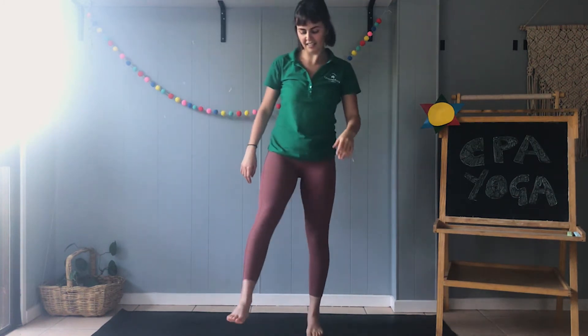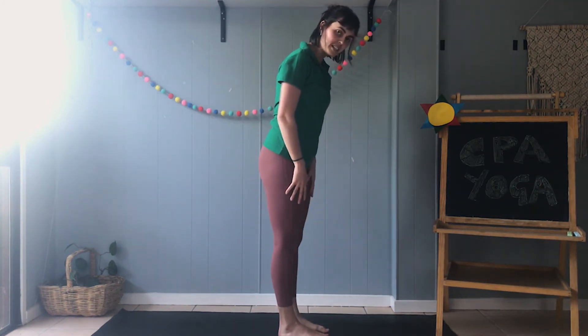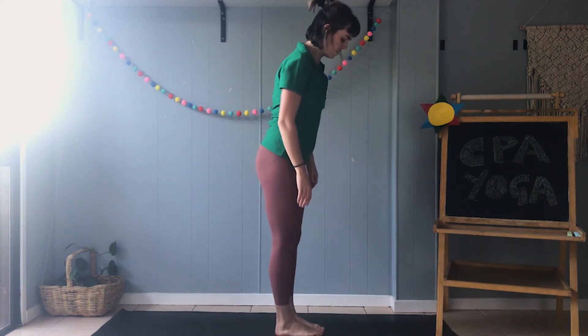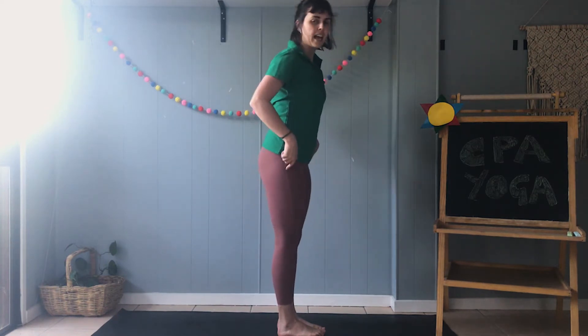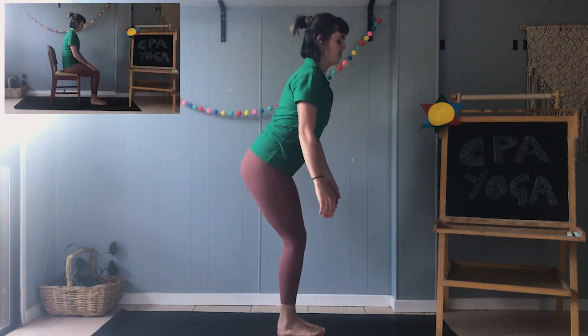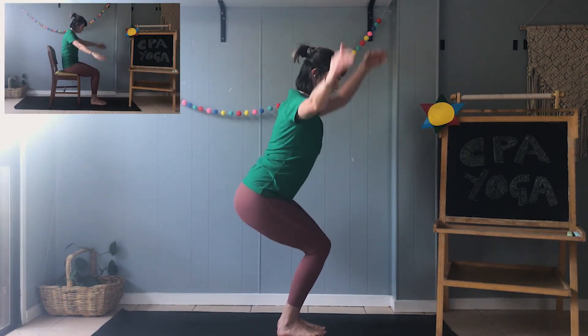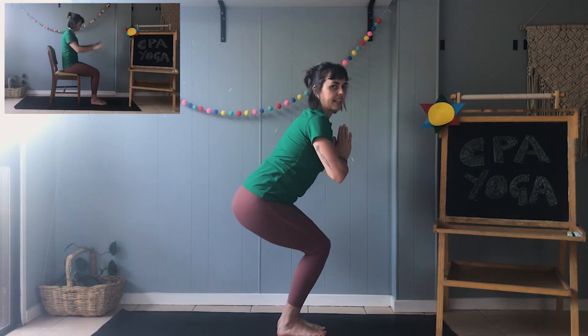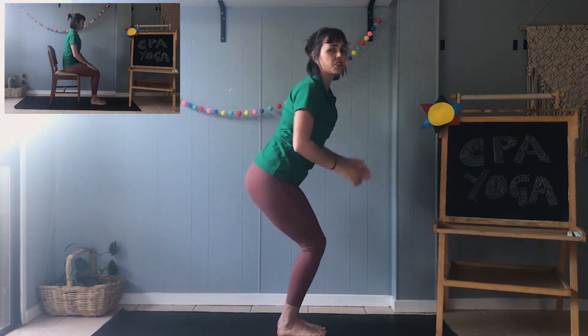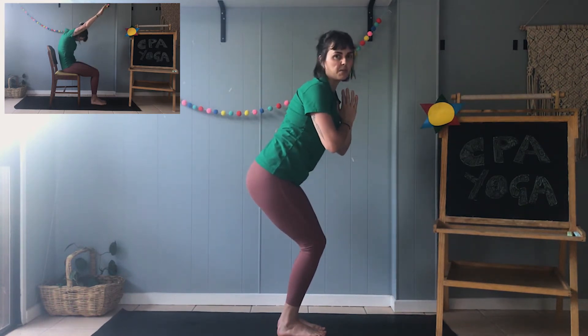Give your legs a little bit of a shake. Now I'm going to show you the chair pose. We're going to start by popping our big toes so they're just about touching. Our legs can be just about touching as well. We're going to bend our knees and bring our bottom down towards the ground like we're sitting on a chair. You ready? Just go as far as feels comfortable for you.